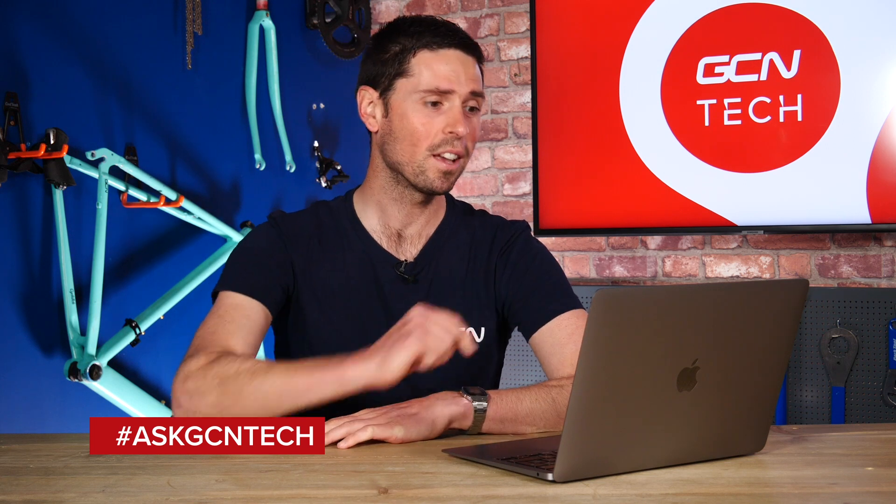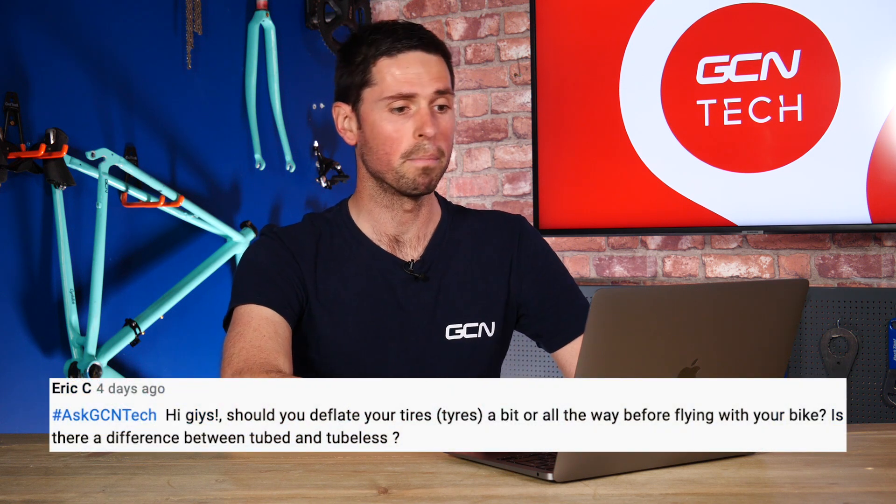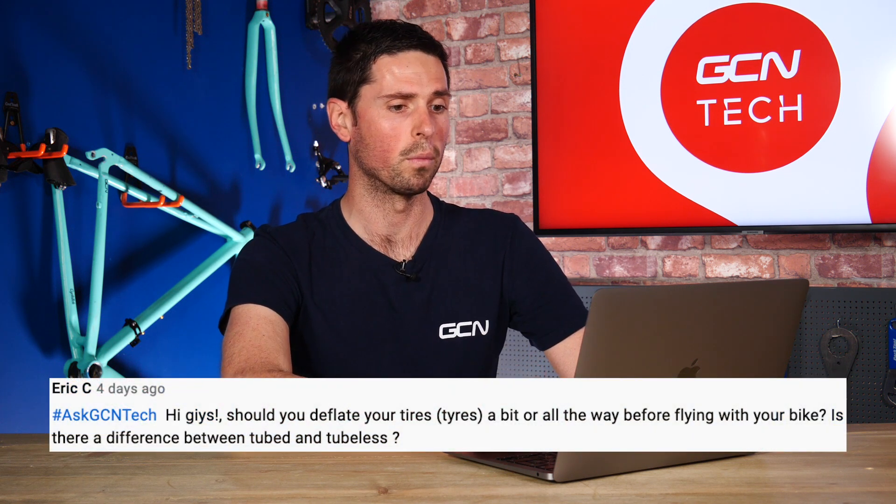It's Wednesday, which can mean only one thing — it's time for the GCN Tech Clinic, where we aim to answer your bike and tech-related questions. Let's dive straight in with our first question, which is from Eric C, who asks: should you deflate your tires a bit or all the way before flying with your bike?